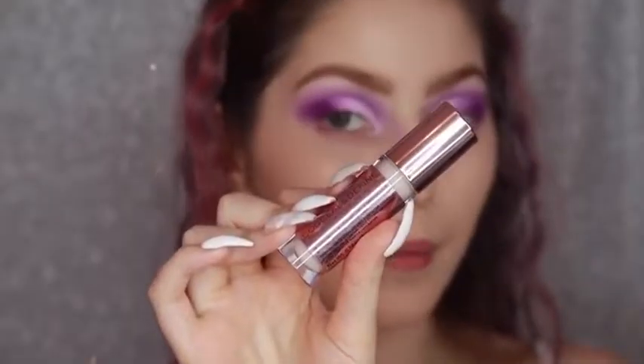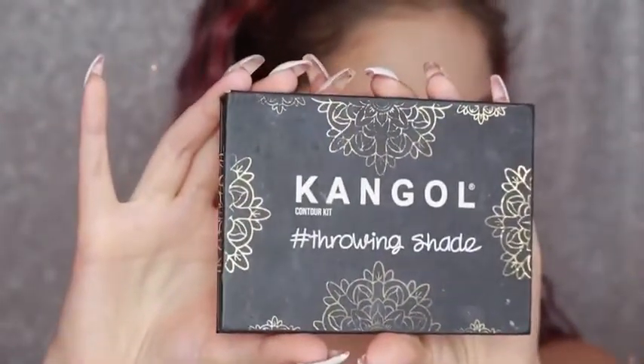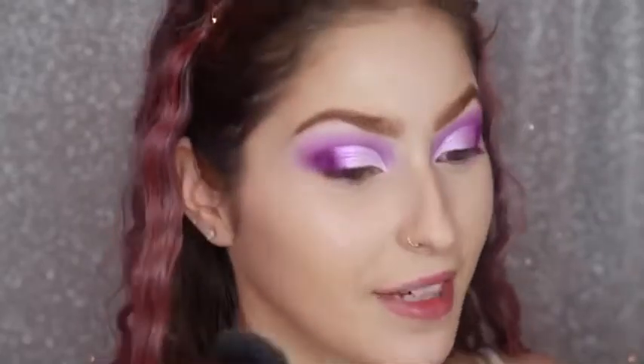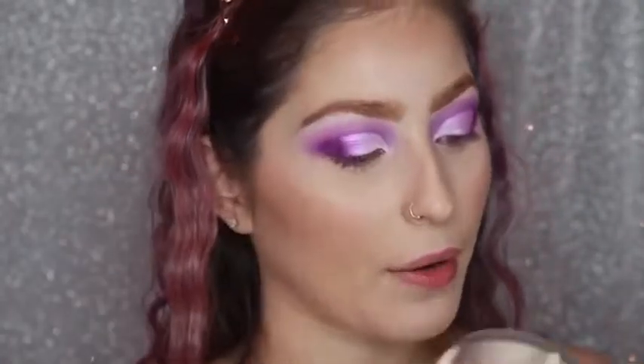Now I'm going in with the Makeup Revolution Define and Conceal concealer in the shade C1, just going to let that set in for a few seconds. Next I'm going to use my Kangol Throwing Shade kit — using the shade that's almost done. I did buy another one but I'm just not ready to throw this one away yet. Now I'm setting with the Hula Bronzer by Benefit. For blush I'm using my MAC Mineralize Skin Finish. I also set my under eye with the Laura Mercier powder — my new favourite powder.